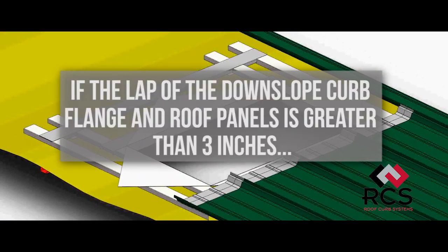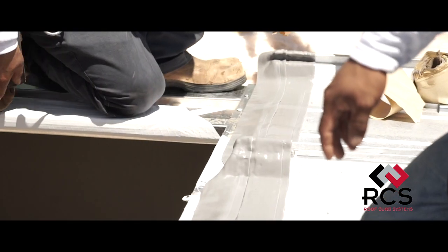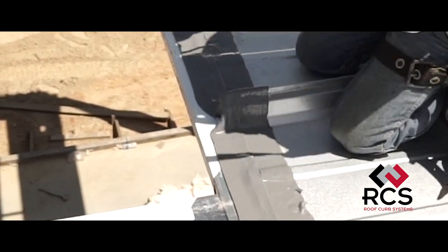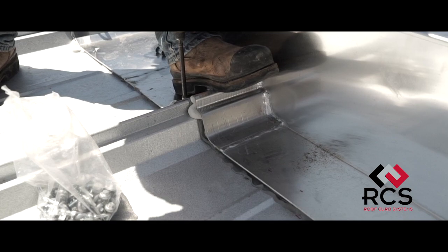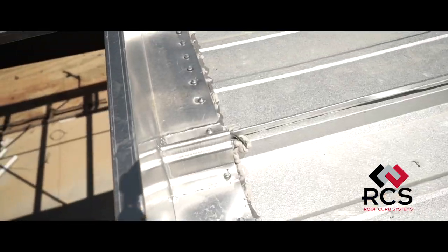If the lap of the downslope curb flange and the roof panels is greater than three inches, it is recommended to apply an additional row of RCS 7 bead mastic adjacent to the outside mastic band to form a six inch wide band of mastic, preventing fasteners from missing the mastic field. The curb can now be set and the supplied fasteners installed along the downslope end into the roof panels and track rail cross channel at three inches on center.